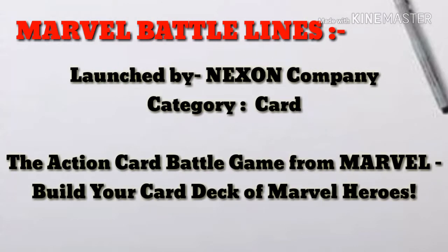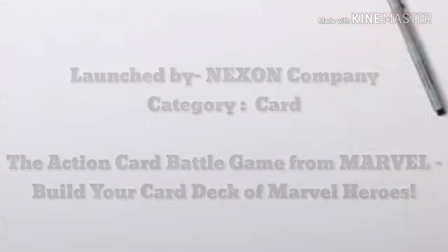Today we have Marvel Battle Lines, launched by Nexon Company. It's a card action card battle game from Marvel. Build your card deck of Marvel heroes and play a virtual card game. The game is amazing — there are up to 100 cards, as you can see in the trailer, and I will give the features also.